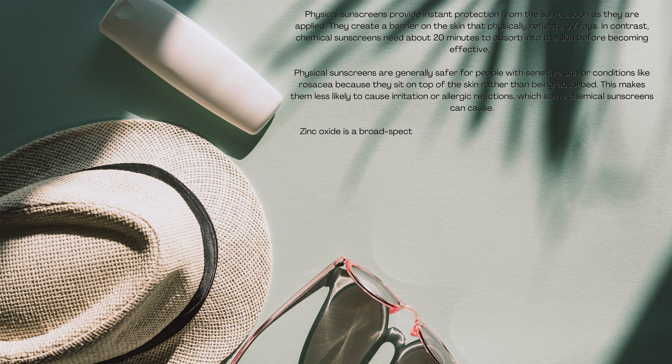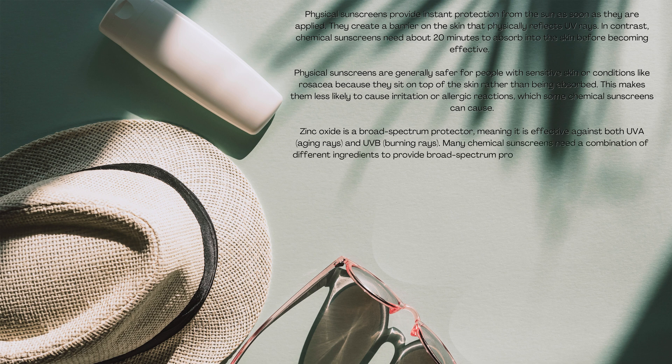Zinc oxide is a broad spectrum protector, meaning it is effective against both UVA and UVB rays. Many chemical sunscreens need a combination of different ingredients to provide broad spectrum protection, while zinc oxide does it all on its own.